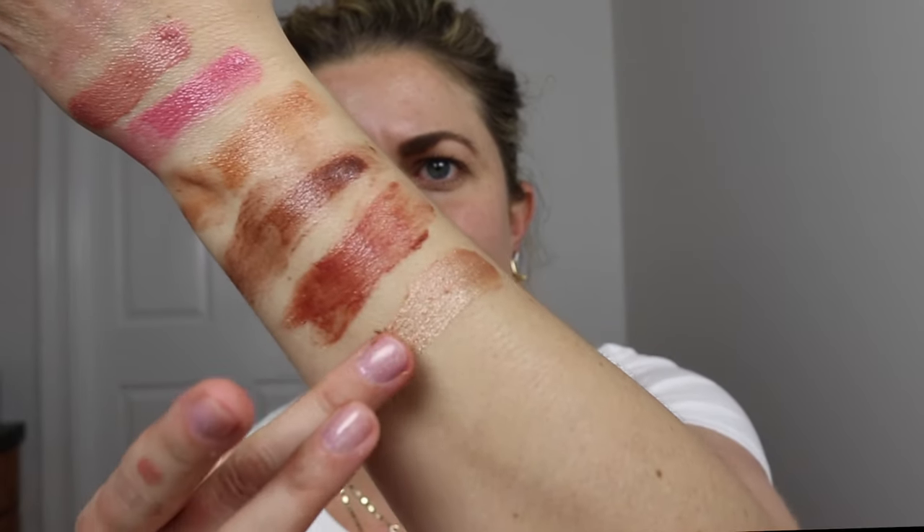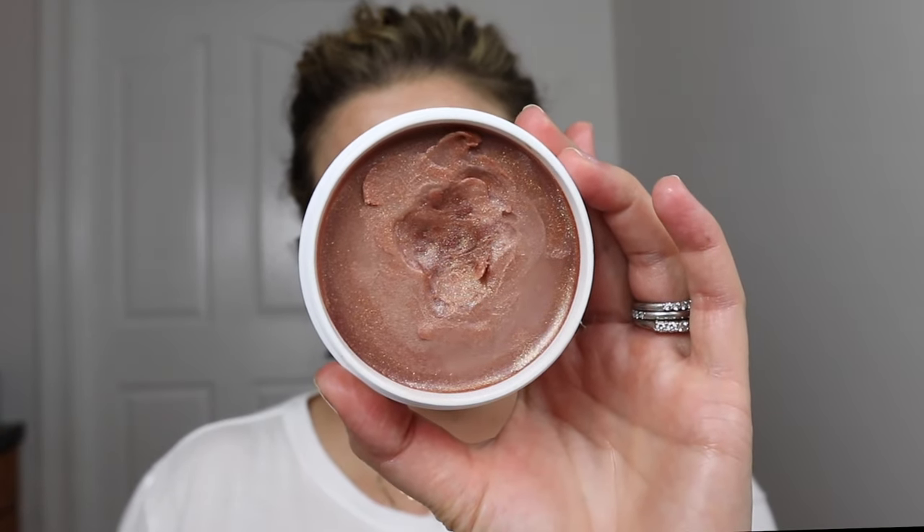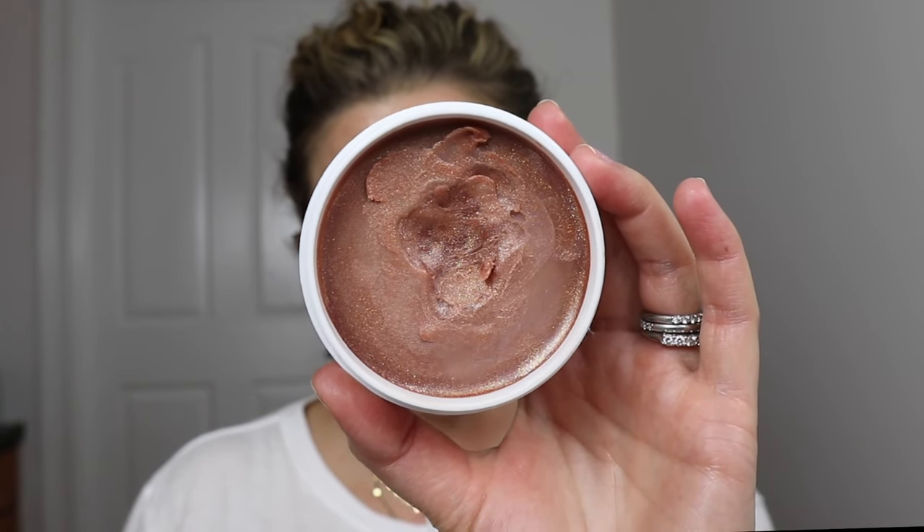Magic Hour — see the shimmer, it has these gold shimmer reflex. It is gorgeous on the lips, so pretty. It has a highlighter effect. You can definitely see with Magic Hour that definite reflect there. If you put it on your finger, you can see the reflect. I'm going to show you how I put bronzer on top of it in a minute. Let me show you one more.